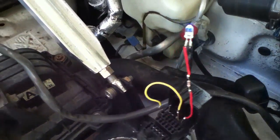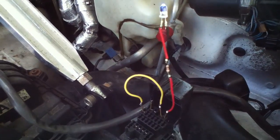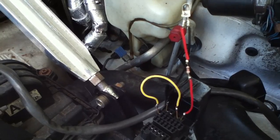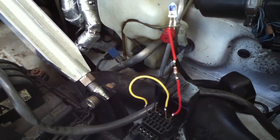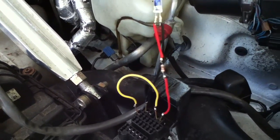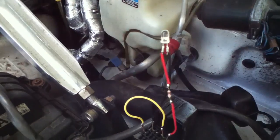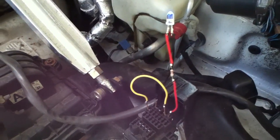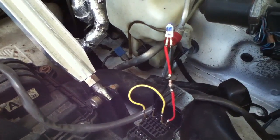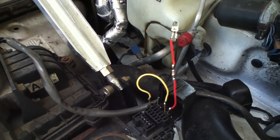Once you've replaced and fixed the problem, the error code will still be stored inside the ECU and will need to be cleared. To clear the error codes, disconnect the negative terminal from the battery and depress the brake pedal for about five seconds — that ensures any stray voltages in the electrical system are gone. Then reconnect the battery and do this whole procedure again to check that the error code is clear. Anyways, that's about it for today — see you next time.